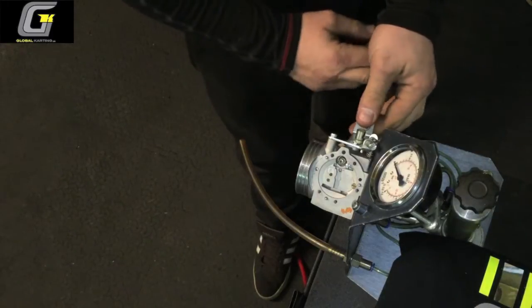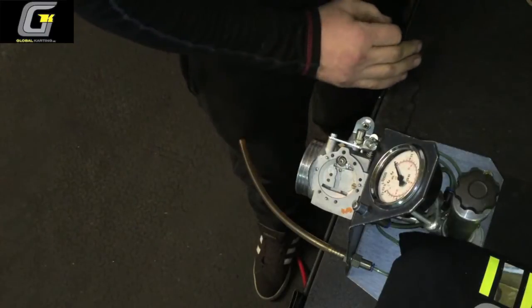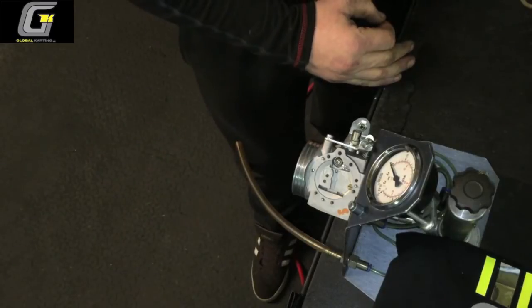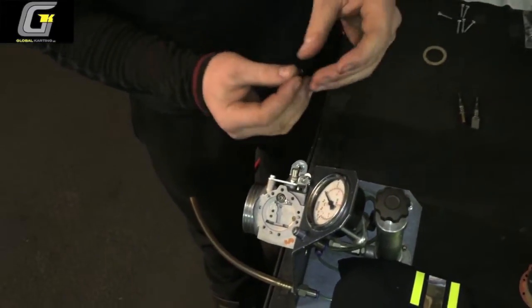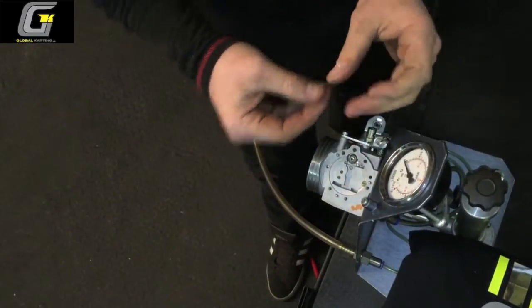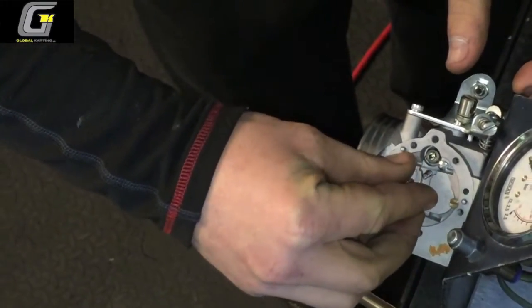Right, we're going to start reassembling the carburetor now — everything's clean, checked, new diaphragms and gaskets, jets are all clean, carburetor top's been blown out. We've got the spring that goes under the paddle going in first — just goes in that groove there. Then the complete paddle and needle assembly.